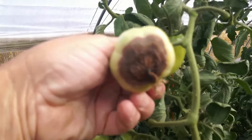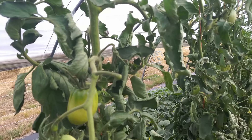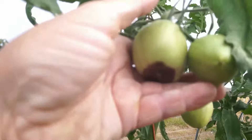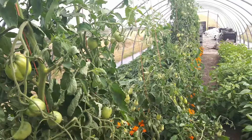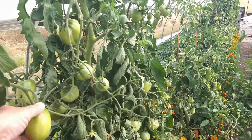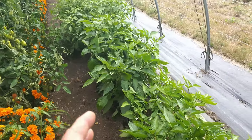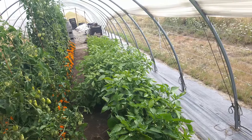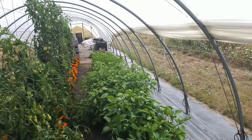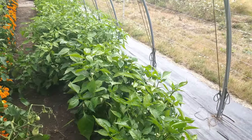Here's another example of blossom end rot. I'm going to pick out the affected ones. From a certain point backward this is outside the electroculture zone, so I'm not sure how much I'll lose. Not all tomatoes have it — two right next to each other, one has it, one doesn't. I'm probably going to lose about 30% of the tomato harvest, which is unfortunate but my own mistake. The peppers are outside the electroculture zone and are looking less green — they could use a mineral boost and more fertilizer, though there's still a lot of fruit setting.